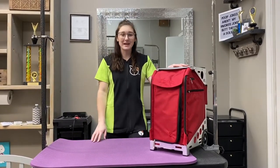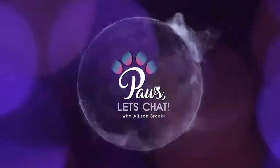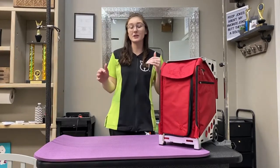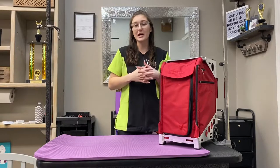Hey guys, my name is Allison and welcome back to Pawsless Chat. Today I want to talk about how to pack for a grooming competition — what to pack so you don't forget anything. There's a lot of new people competing in Atlanta next week, so we're just going to chat about it.